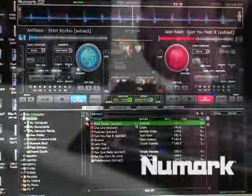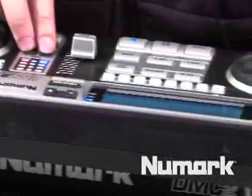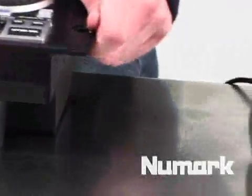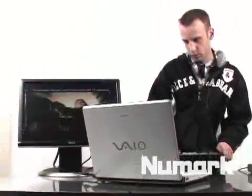Ladies and gentlemen, the time is here, the time is now, all over the world — Paris, Central, how you doing? My name is Matthew Raposa, also known as DJ Lite.